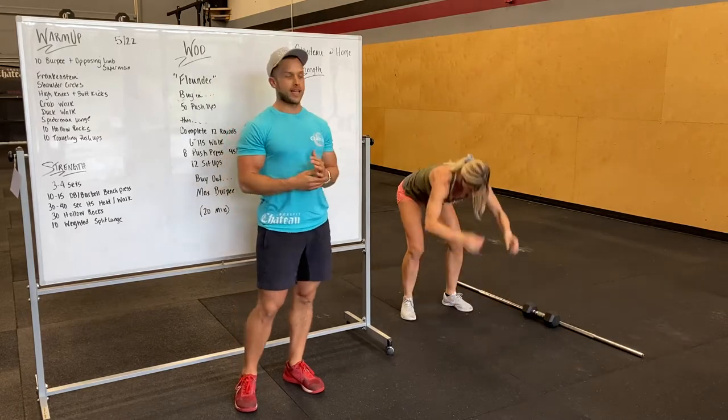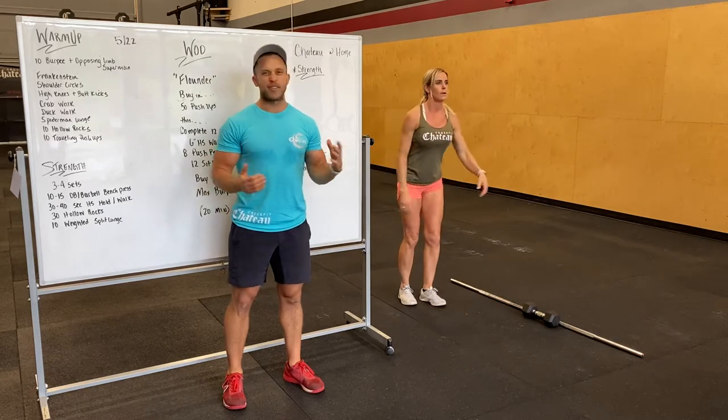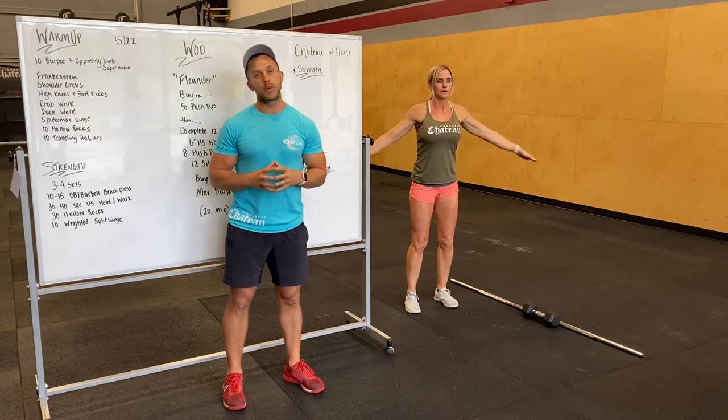We'll next do Frankensteins — so we'll do a high kick to the opposite hand, about five or so per side. Going to shoulder circles next. Definitely hit this a good amount to get those shoulders super warmed up.